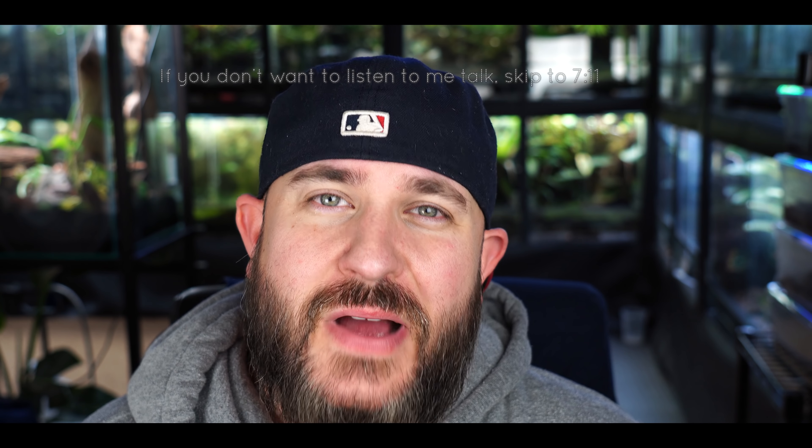What's up my new friendos, welcome back to the Tropical Garage. My name's Troy.